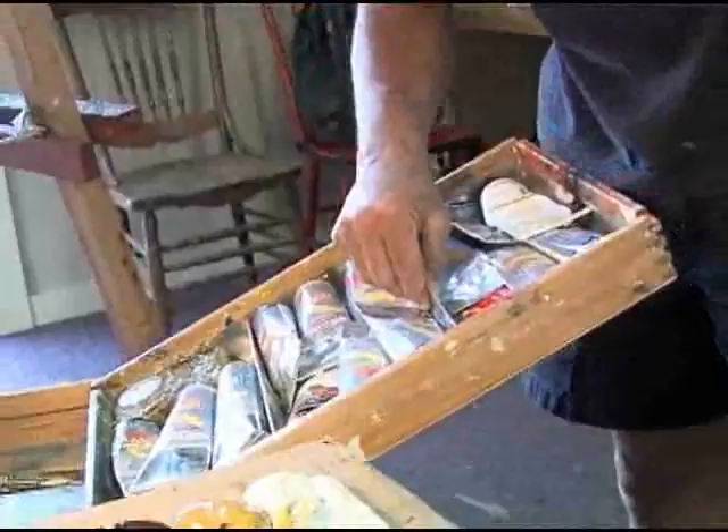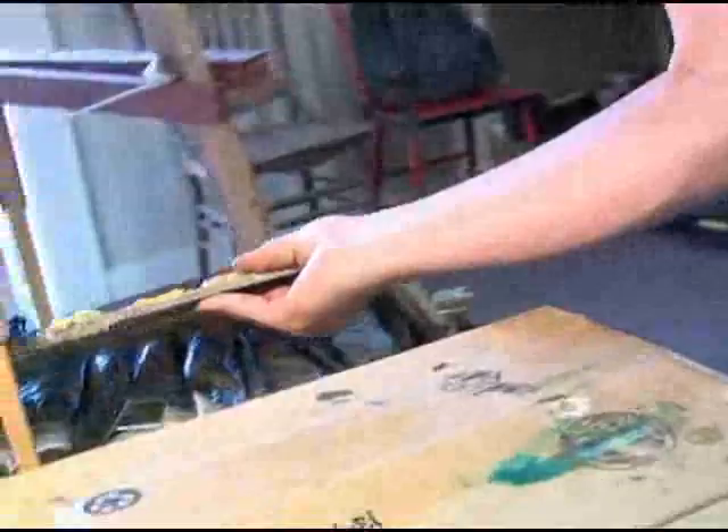I'm a big fan of the French box easel. In the French box easel, all the paint fits, all the brushes, all the knives fit, and the palette actually fits into the easel.